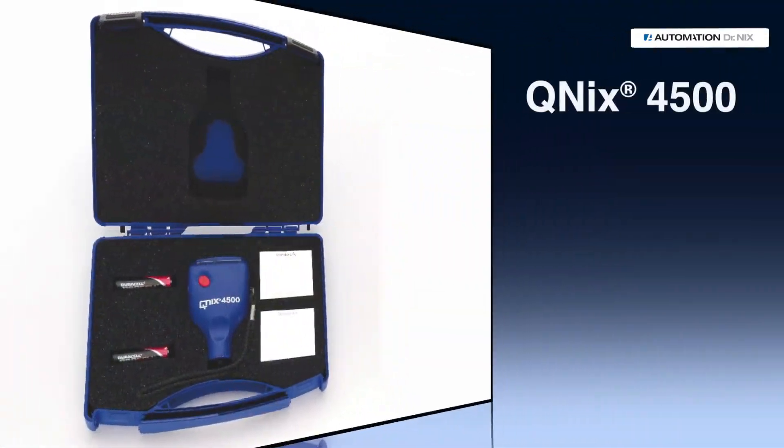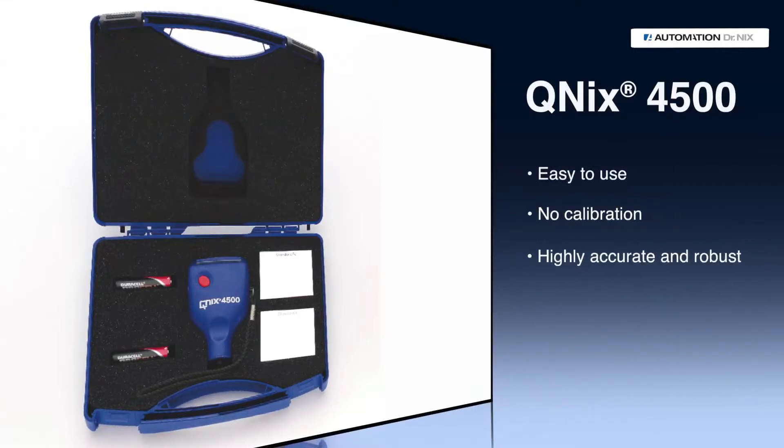The QNIX 4500 is easy to use, needs no calibration, and is highly accurate and robust. Quality made in Germany with a 3-year manufacturer warranty. The QNIX 4500.